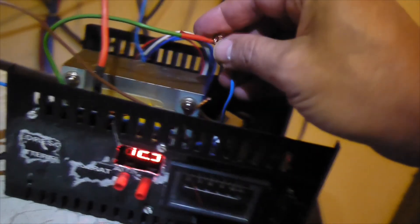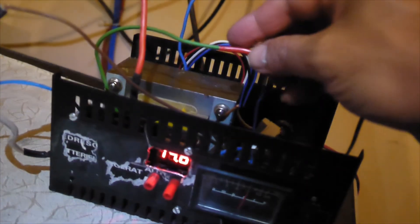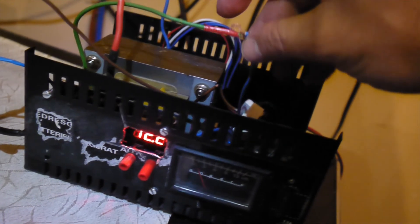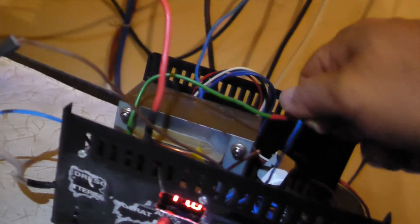I'm still experimenting with different voltages here, so don't worry — it's nothing dangerous, because it's only around 12 volts AC.